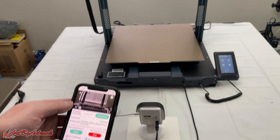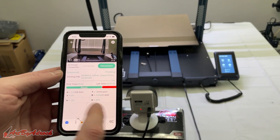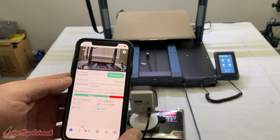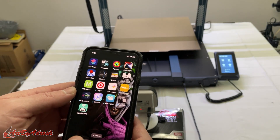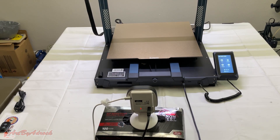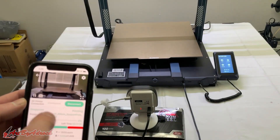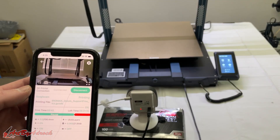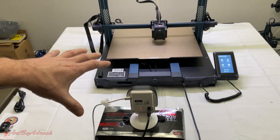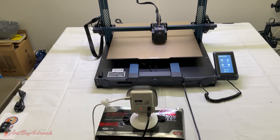One thing I like about this is I don't need to leave the app running while it's going. I can just close out of it and turn it off, and at any given time I can go right back in, click on it, monitor it, and see what's happening. I'm going to let this print and do its thing, and we'll be back in about five hours when it's finished.